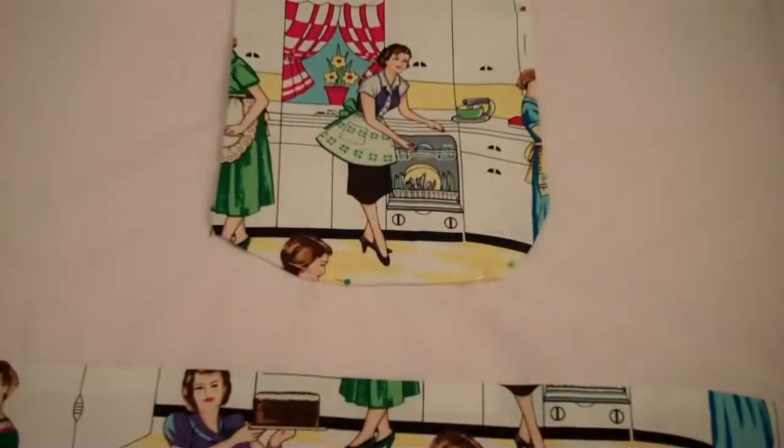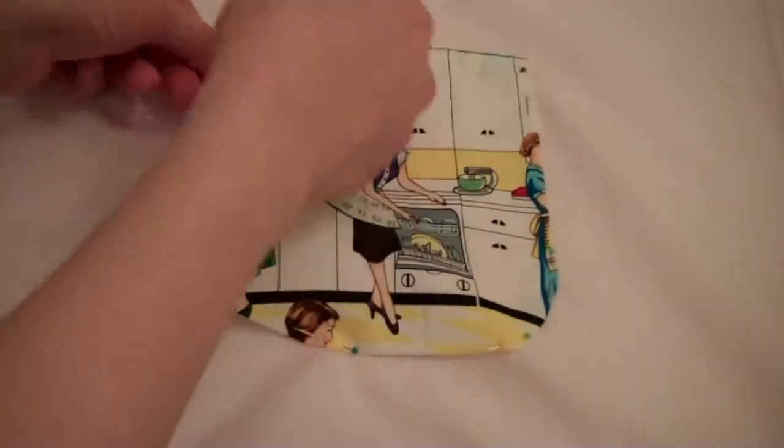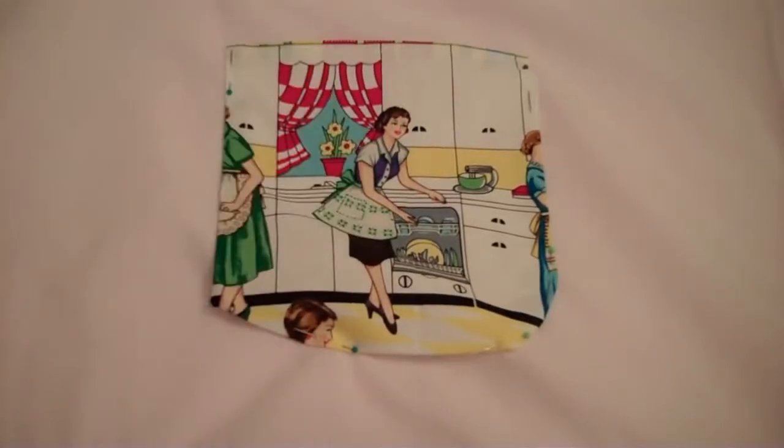Now we're going to pin the pocket to the apron. You'll want to be about four and a half inches from the middle fold and five and a half inches down from the top. Then sew.